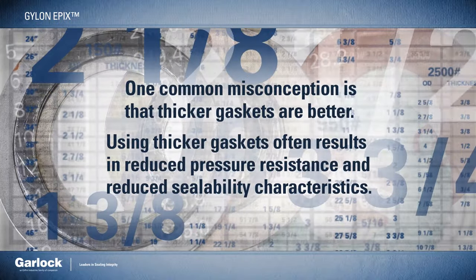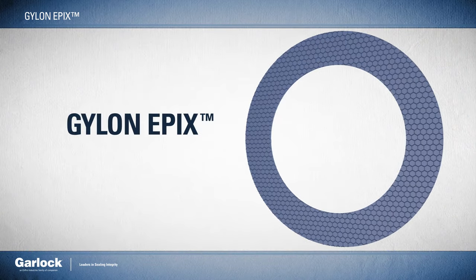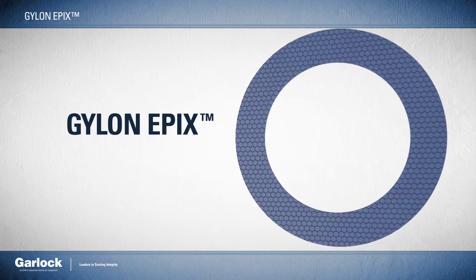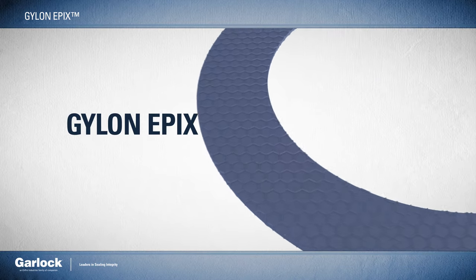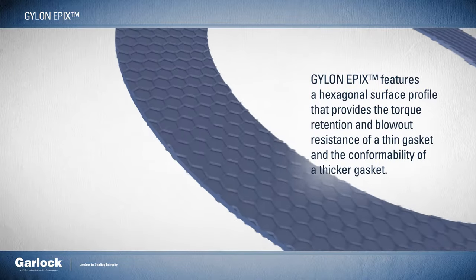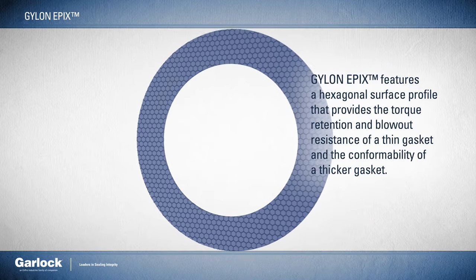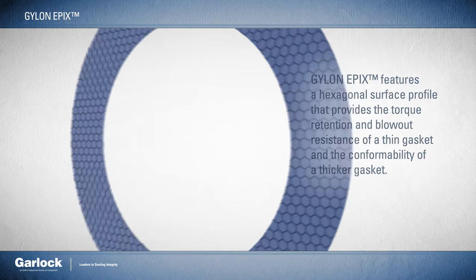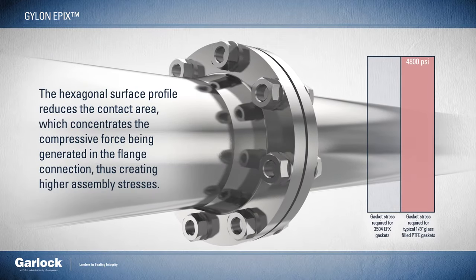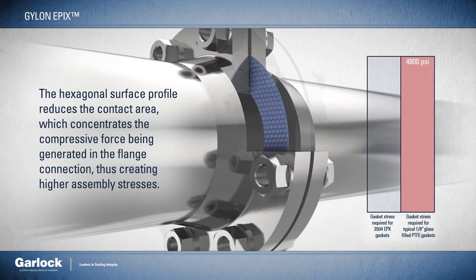What if there was a better way? Introducing Gylon Epyx from Garlock. With best-in-class resilience, patented Gylon Epyx features a hexagonal surface profile that provides the torque retention and blowout resistance of a thin gasket and the conformability of a thicker gasket. The hexagonal surface profile of Epyx reduces the contact area, which concentrates the compressive force being generated in the flange connection, thus creating higher assembly stresses.